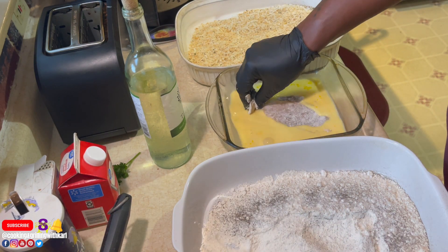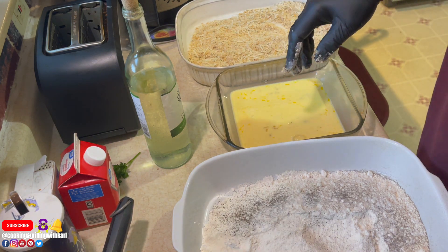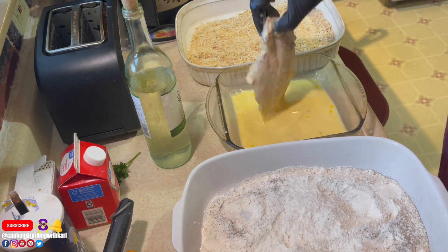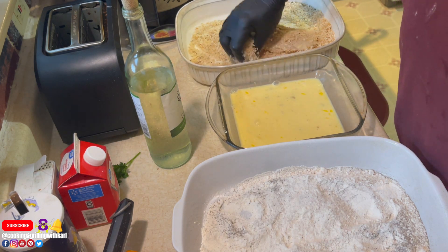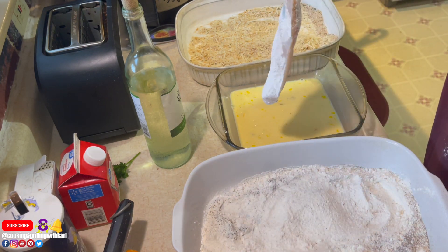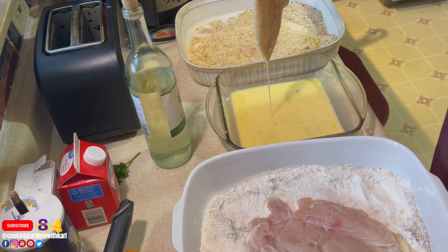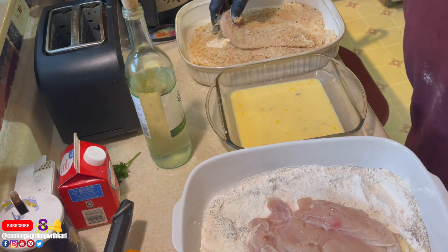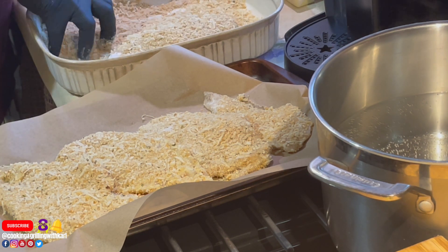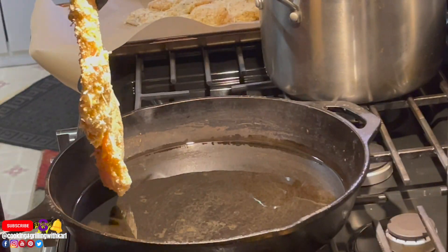Here I'm starting the dredging process: into the flour, then the egg wash, then coat with the breadcrumbs. I'm doing about four pieces — flour, egg wash, breadcrumbs — then moving them to a cookie sheet lined with parchment paper. This is how they should look once coated; make sure the coating covers the entire chicken.